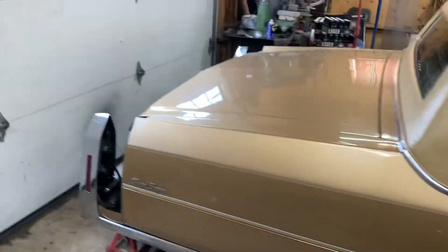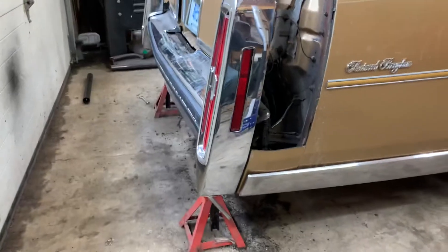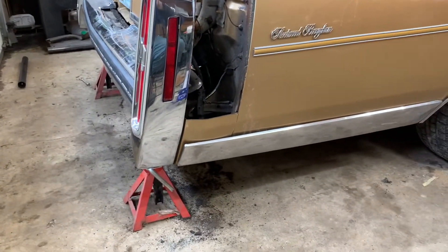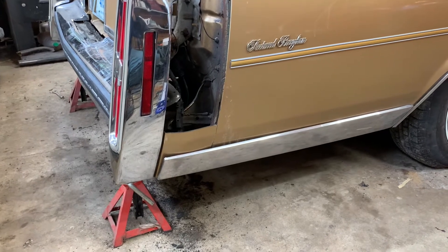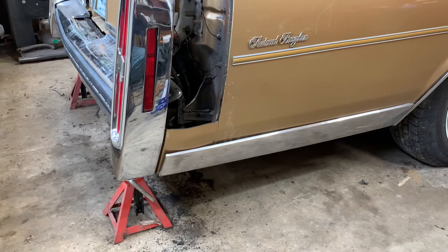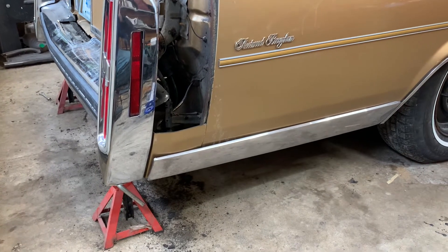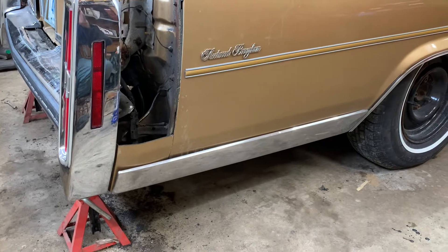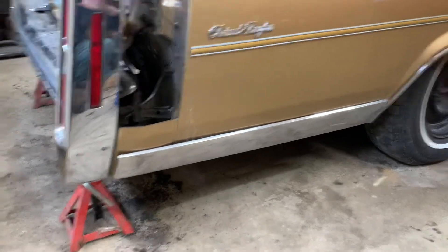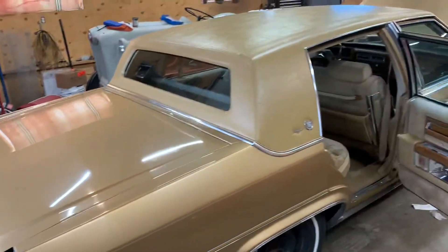I have my rear bumper supported on jack stands — there's no weight on the actual bumper studs. I got all but two of them off, but somebody before me had rounded two of them off. So I have to deal with it either way — either heat, or a combination of heat and an extraction kit.